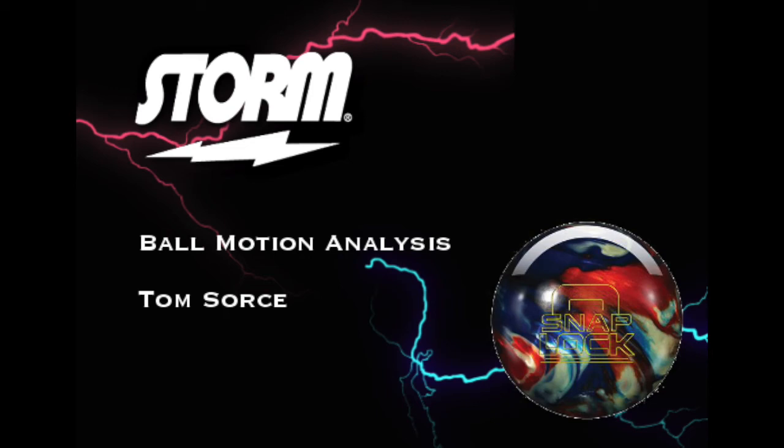Hey guys, this is Tom Sourcy here. Back-to-back days for you with another Storm Ball Motion analysis video. Today we are talking about the Snap Lock, which I've seen from a couple comments that some people wanted me to get to, so I'm glad that I'm able to do it for you. Let's get right into it.